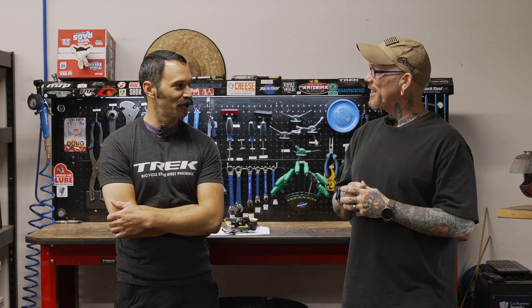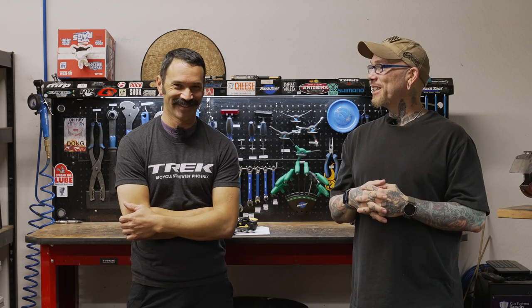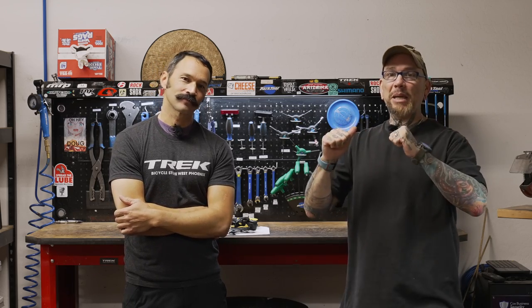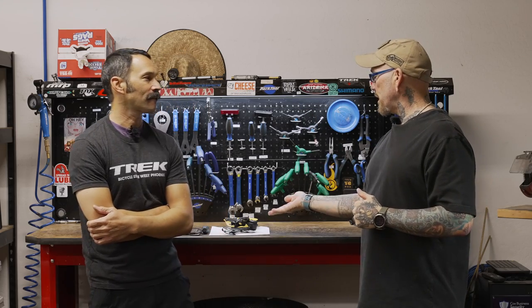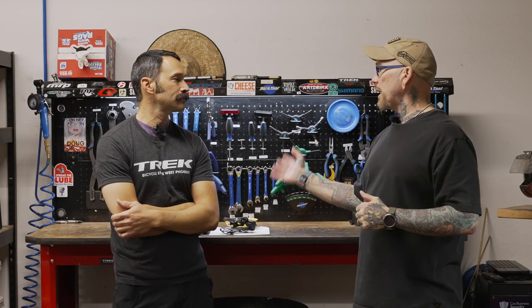Hey everybody, it's Thomas with Get Out Arizona and you are watching another amazing, stupendous episode of Toolbox Topic. Once again I'm joined by my co-host Brandon Van Lubin. We're at Trek Bicycle Store West Phoenix where the cool kids hang out, and today we're going to be servicing the rear clutch assembly on a rear derailleur for Shimano Deore.